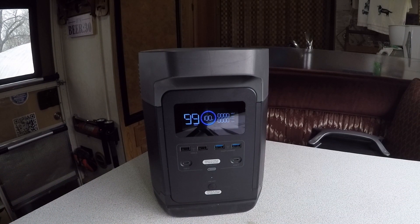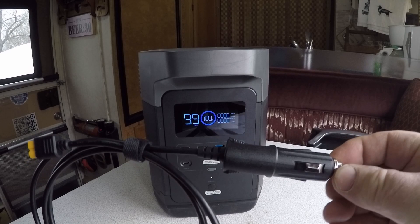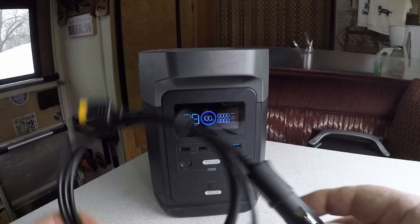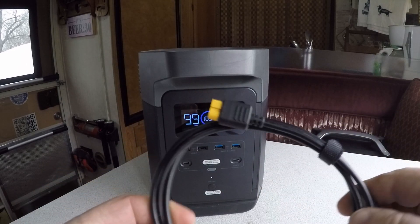EcoFlow sells three solar panels: 100-watt, 120-watt, and 160-watt. I kind of expect to get an email from them like they did with the expansion battery on the River. Also included are the accessory plug and the XT60 plug for charging.